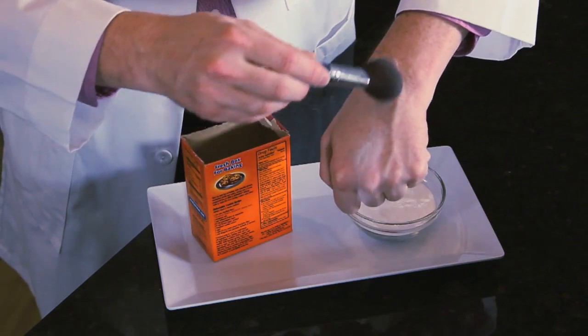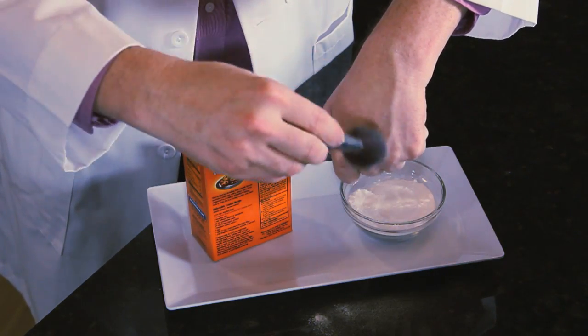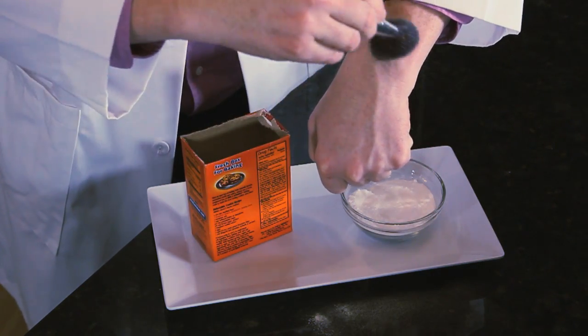Next, dust your legs with a little bit of baking soda. It's going to absorb excess oils, allowing the wax to stick to the hair and skin a little bit better without those oils interfering. Also, it will allow you to see some of the minor or smaller, thinner hairs that you wouldn't normally have seen, so you can get a good, even removal.